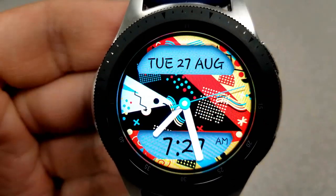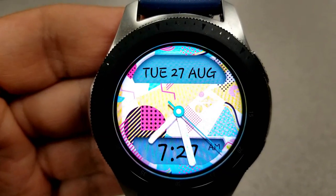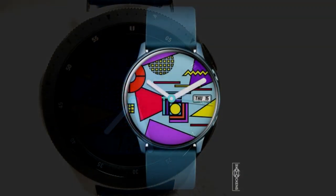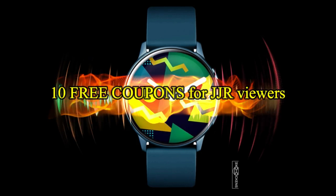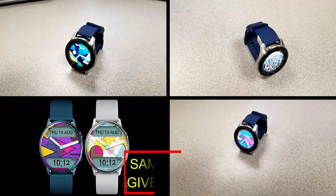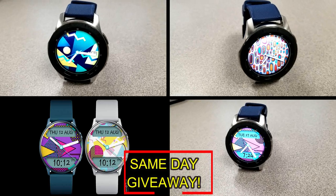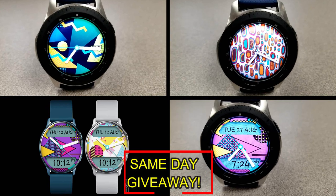If you want more information on the watch face I reviewed today, simply do a search in the Galaxy App Store under the name of this face. The full details including the direct link are included right in the video description. I'm also going to be giving away free coupons to random lucky viewers that comment below — I'll leave a reply under the winners' comments to let them know how they can get a coupon. As always, good luck to everyone, enjoy the rest of your day, and I'll catch you in the next episode.